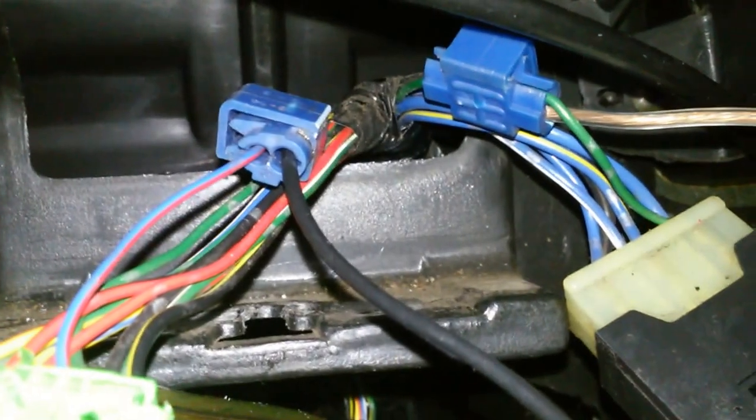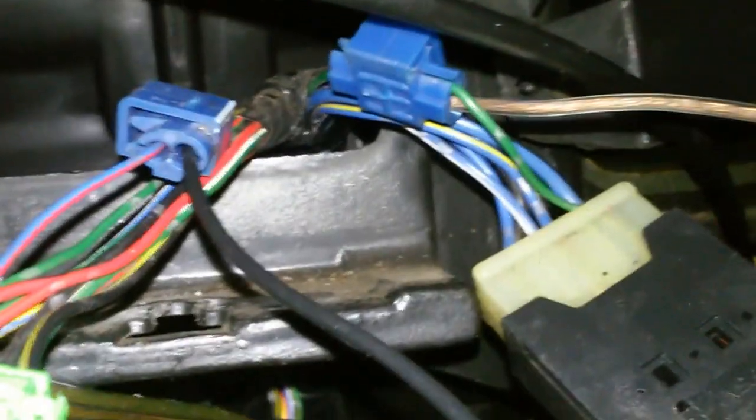Get yourself some wire splicing connectors. They're just little wire clips that allow you to tap onto one wire and run a new wire off that tap. You don't actually break the connection of the wire you tapped, but you can add a new length of wire to run wherever you need.